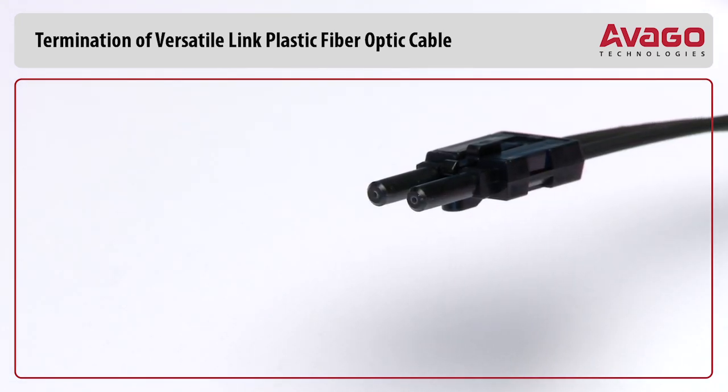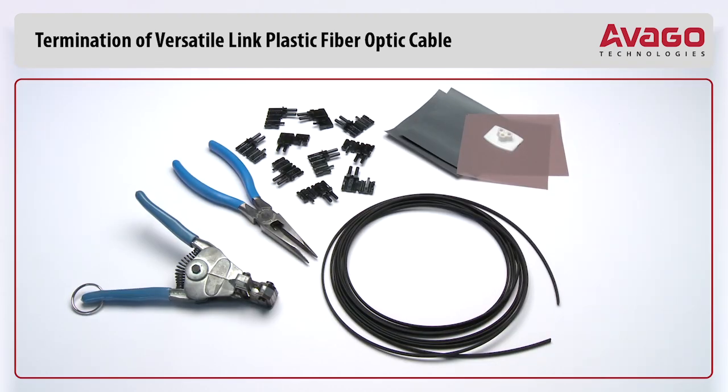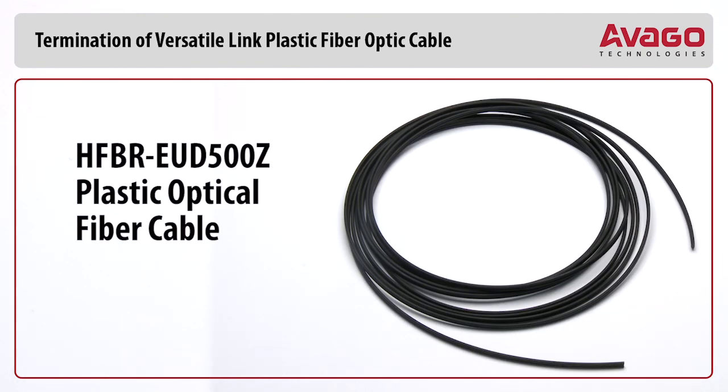The connector can be used immediately after polishing. The following materials are needed for plastic fiber termination: plastic optical fiber cable — in this example, HFBR-EUD-500Z.